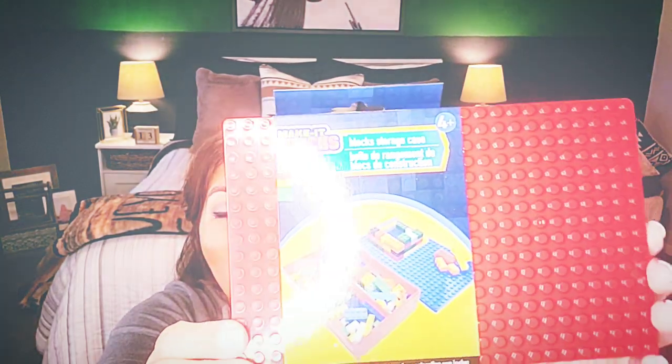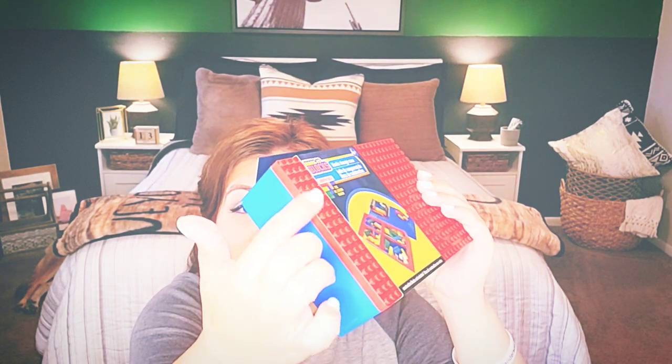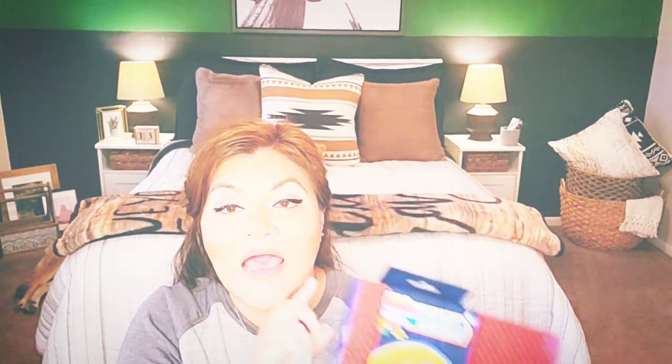Talking about Legos and building — I found this little storage box for Legos. It's called Make It Blocks Storage Case, compatible with leading brands, meaning Lego. This is for ages four and up, and it does not include the construction blocks — you're not getting the Legos. They sell those at the Dollar Tree, and you may already have Legos. The box came in blue as the base and red as the lid, or the reverse color setup. This is coming out of the Greenbrier warehouse, as are those little car sets, so you should be able to find these in your store.